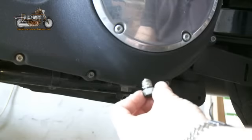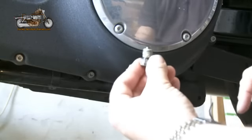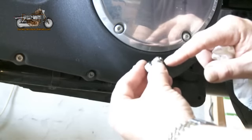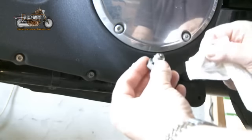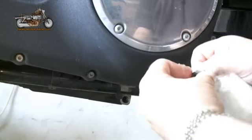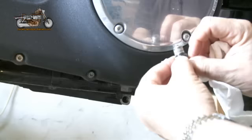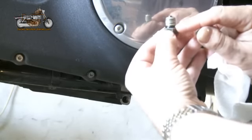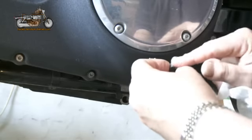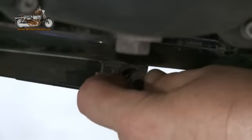Here we have the oil drain plug to go back in. A couple of things to bear in mind: the little bit at the top is actually magnetic — it will draw together metal filings. I've cleaned most of that off, but give it a wipe and make sure there are no foreign substances on it and the plug is clean. One important thing is to check the O-ring at the bottom for any tears or damage. If it is damaged, you'll need to replace it, because obviously you're going to get an oil leak. And now we put the plug back in.